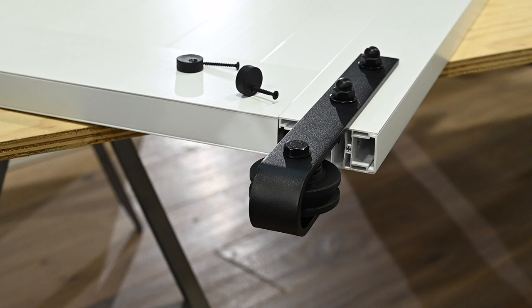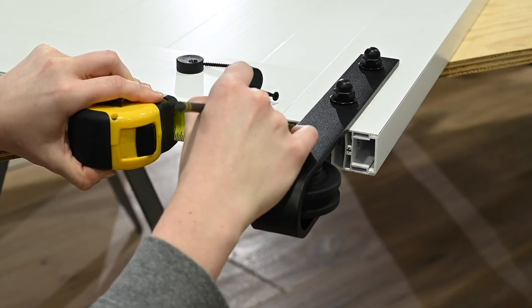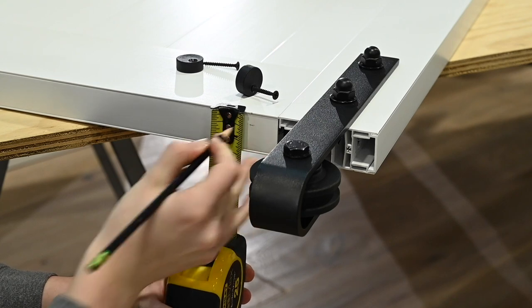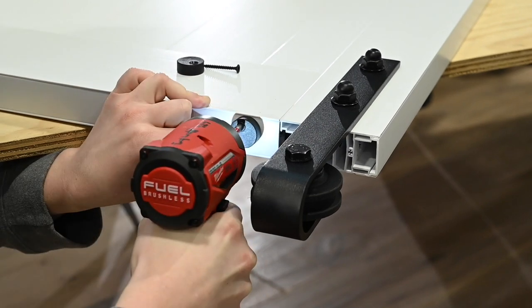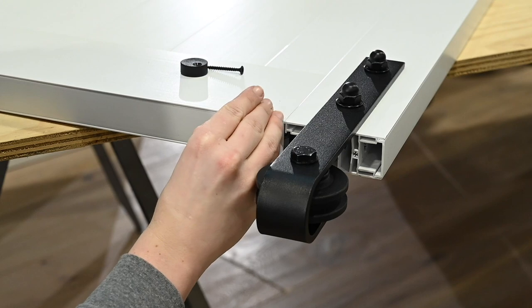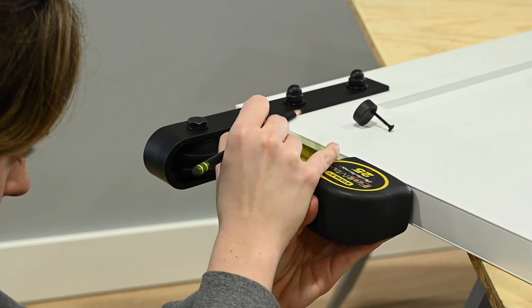Once the rolling brackets have been secured and the finishing strips are in place, it is important to install the safety spacers. These spacers help to protect the door from being bumped off the track. Place one of the two spacers approximately 2 inches to the inside of one of the roller brackets, slightly off-center towards the front of the door. Using a drill, secure the spacer with the screw provided. Rotate the spacer outward. Repeat these steps to install the second spacer inside of the other roller bracket.